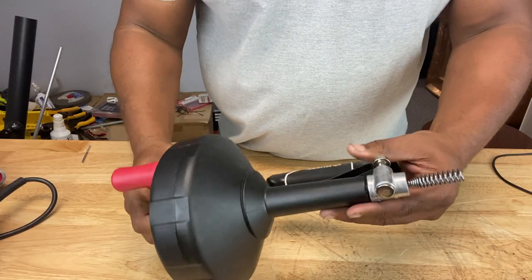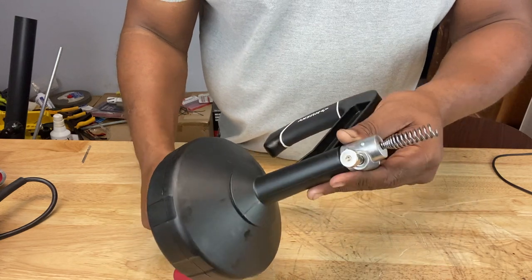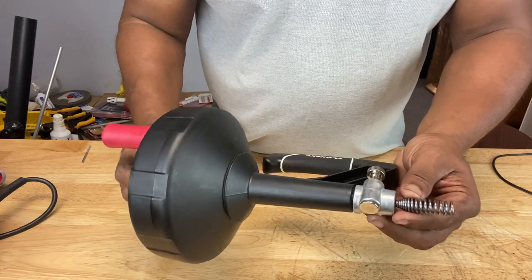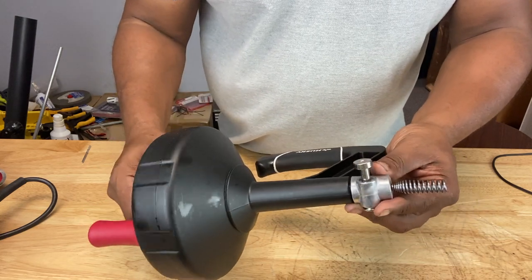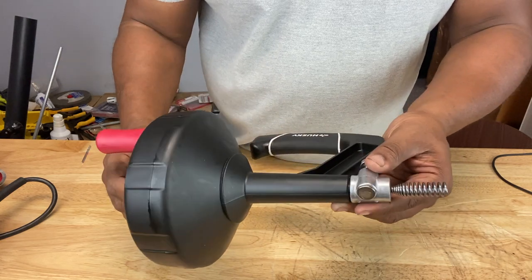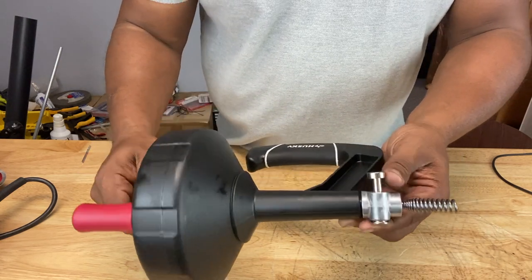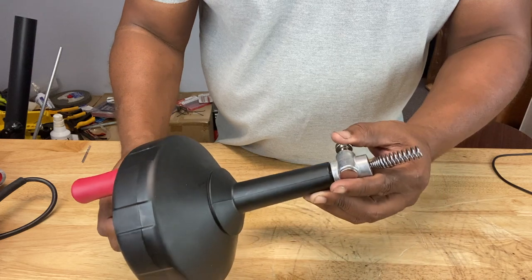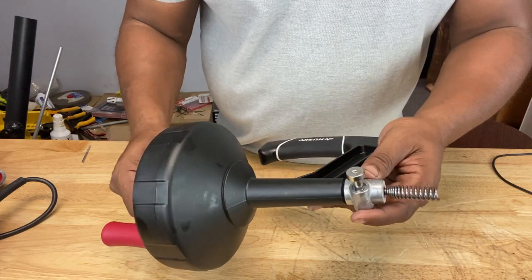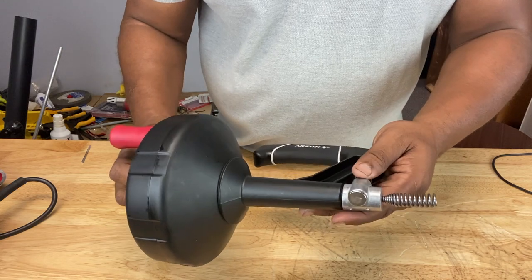Now what is an auger? An auger is defined as a tool with a helical or spiral bit on the tip that you can use to bore into materials — into wood, or in this case, boring into or grabbing onto clogs in your drain, whatever that is. It can be hairballs or whatever's down there. That's the basic definition of an auger.